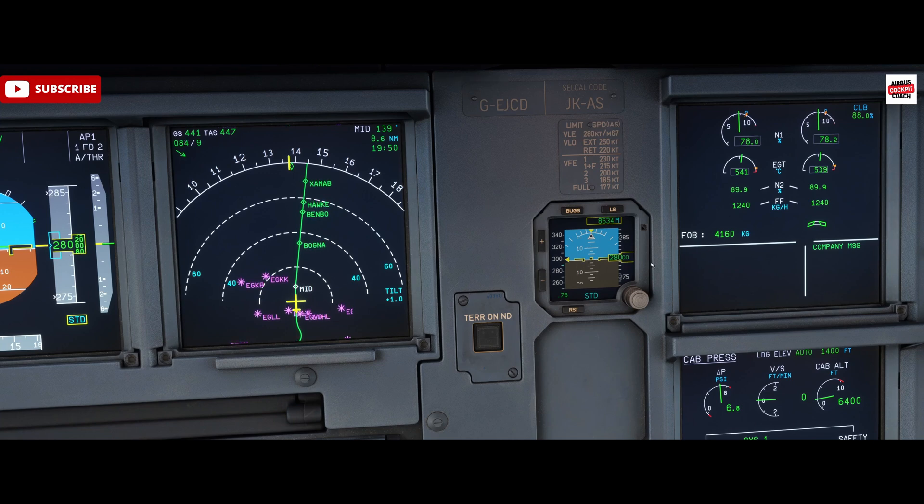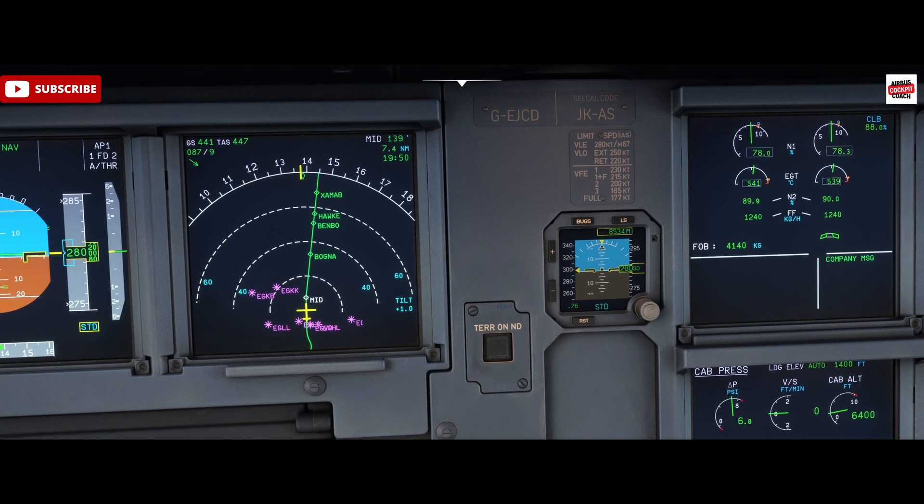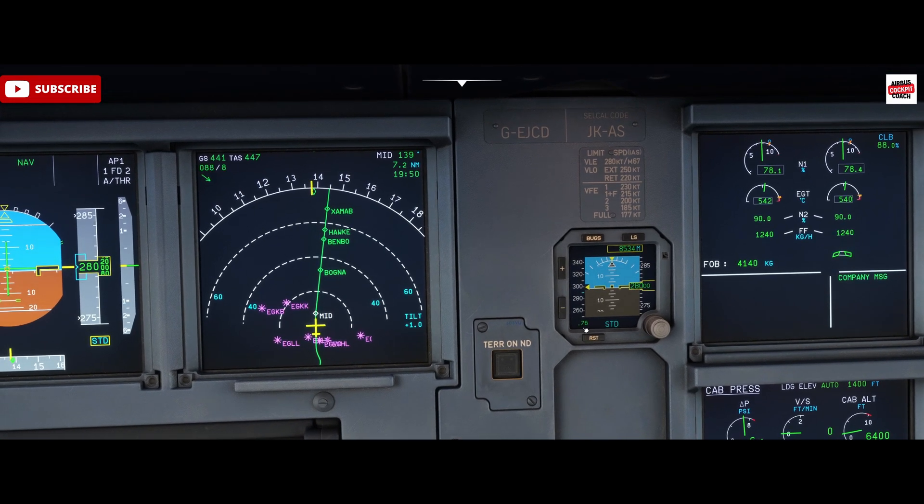That's basically never in an active airliner, so it's not something I've actually had to adjust — it's always at level when we get into the aircraft and power up. We've got the Mach number there as well; Mach 0.76 at the moment.